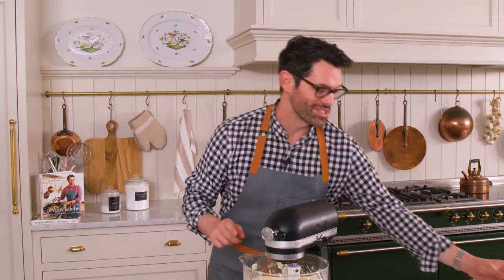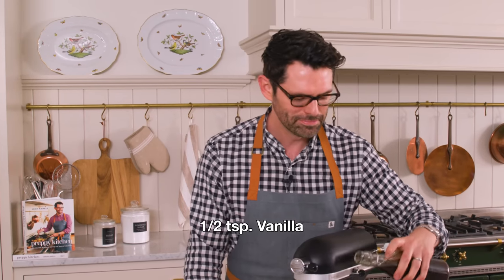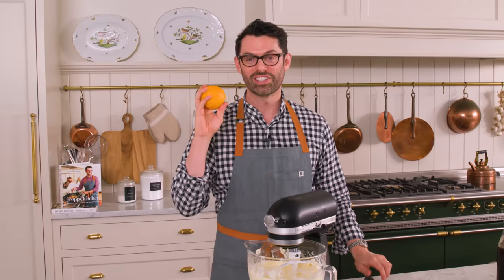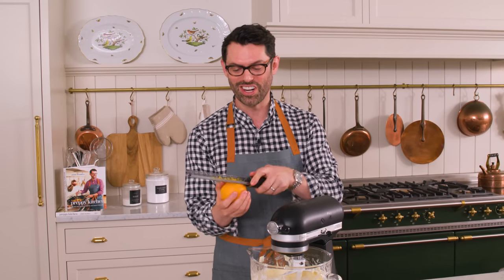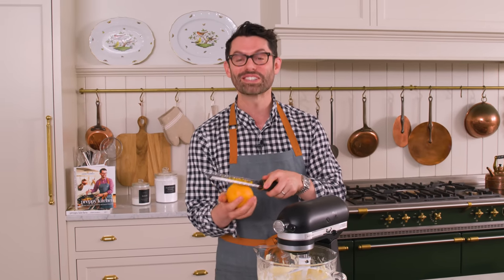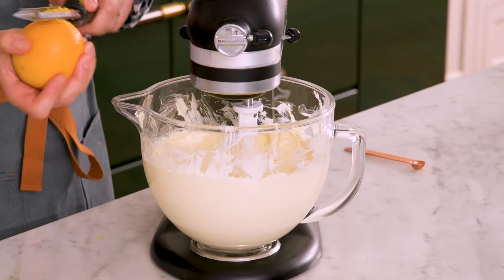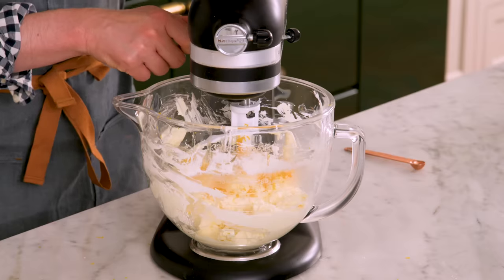That looks great. So now we can add in about half a teaspoon of vanilla — maybe a tiny bit more. One orange, zested. This is the magical ingredient, and if you've never had an orange cream cheese frosting, this is gonna blow your mind. It's actually one of Brian's all-time favorite frostings. Add that right in and mix this up just to distribute all that delicious stuff.